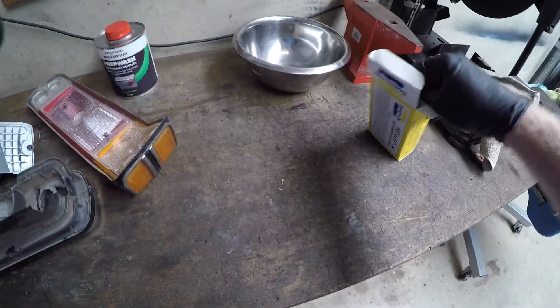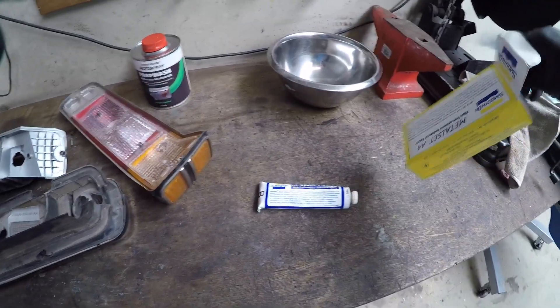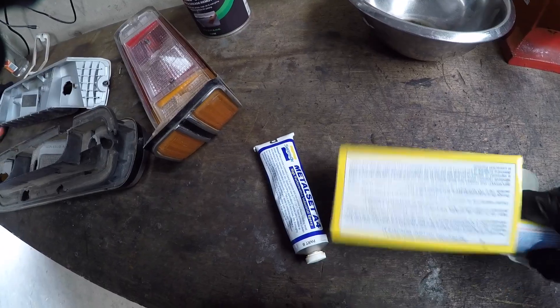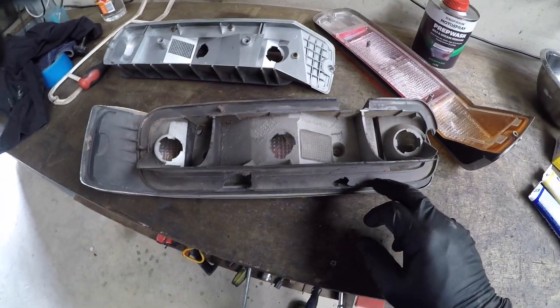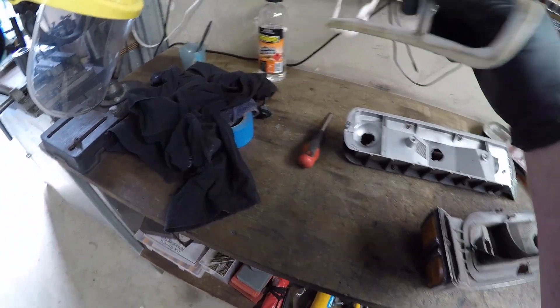If you've got to do a pretty big fill, this is a good product to use — Metal Set A4. So what I'm going to do is put them into the bath, clean them all up, and just tape and build these areas back up. I'm pretty sure I've got new seals for the indicators.